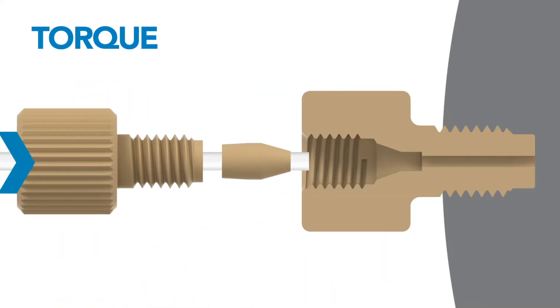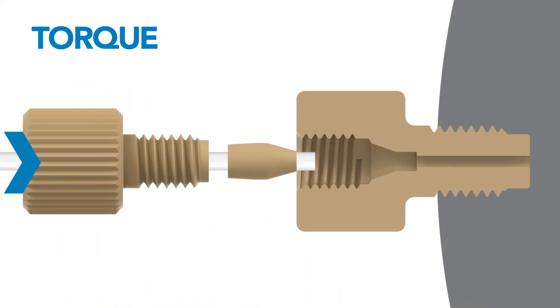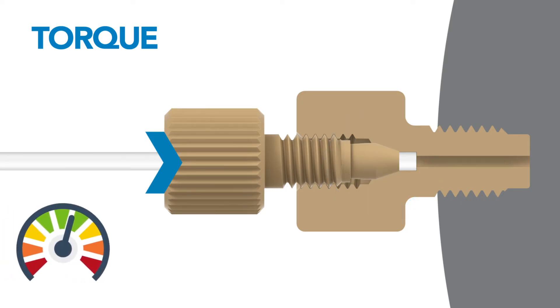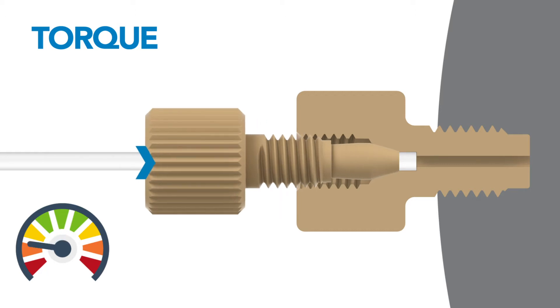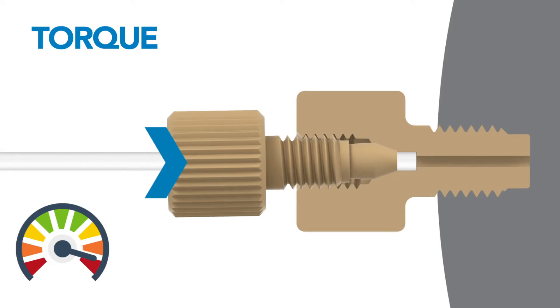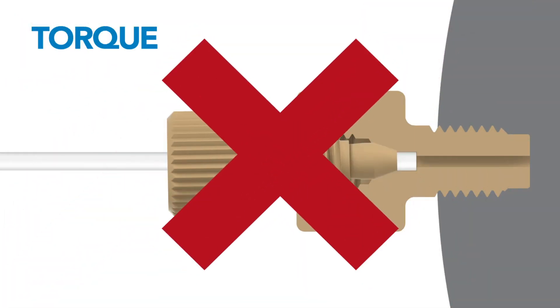Torque is translated into the force required to engage the sealing elements of a fitting. The amount of torque applied will determine how well the fitting performs. Too little torque and the fitting will not seal, while too much torque can stress and damage the fitting, both resulting in leaks.